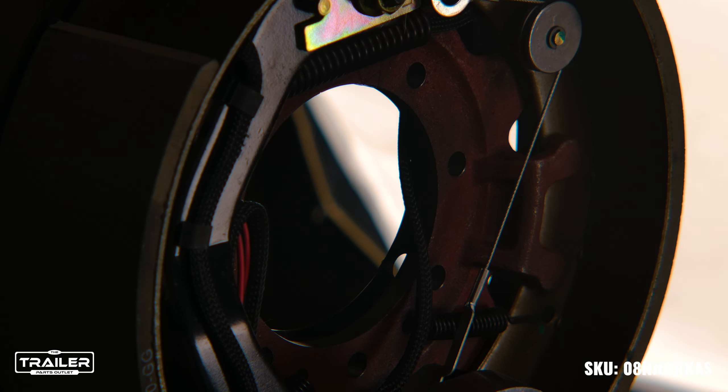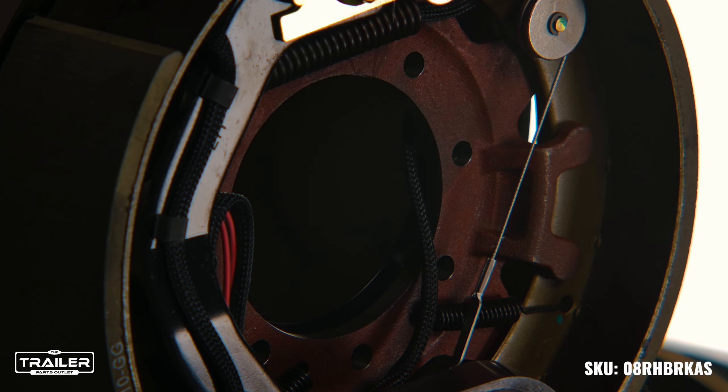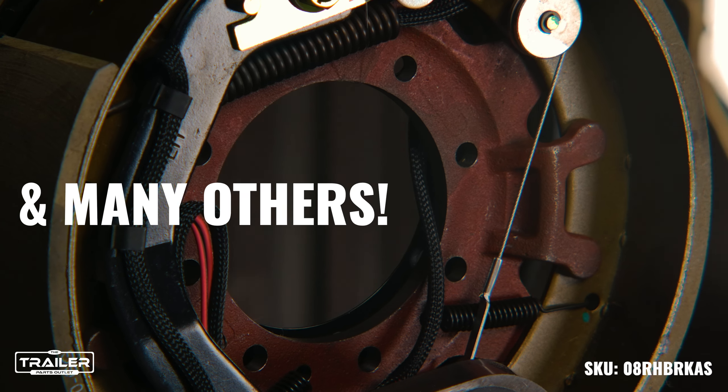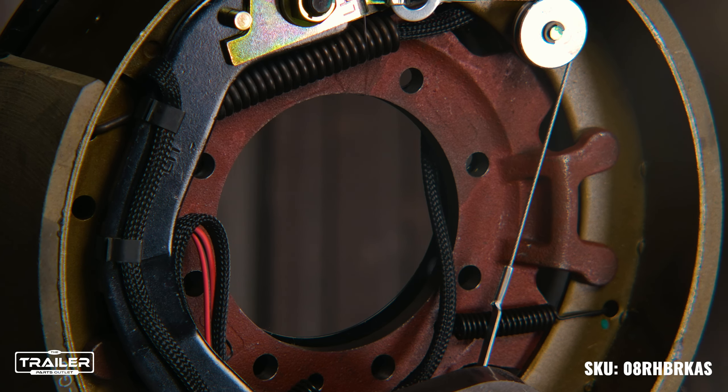The assembly is compatible with most 8,000-pound axles from top-notch manufacturers like Dexter, TK, Texas Pride, and others, making towing your trailer smoother than ever before.